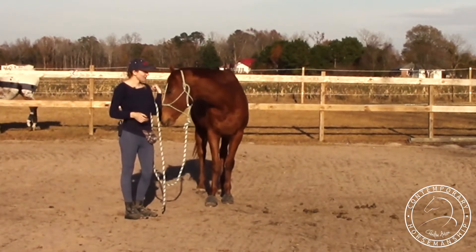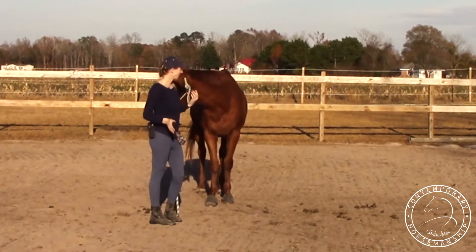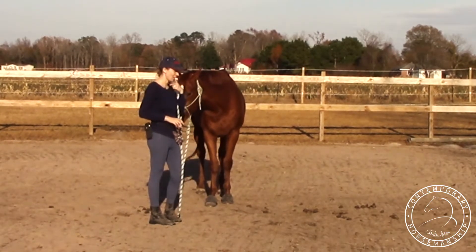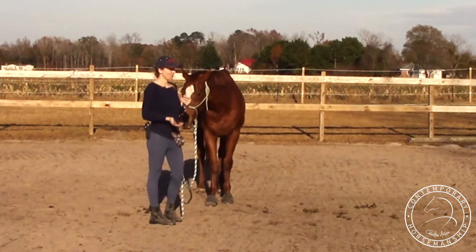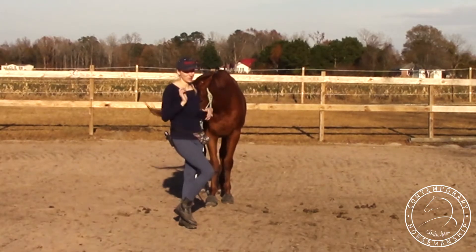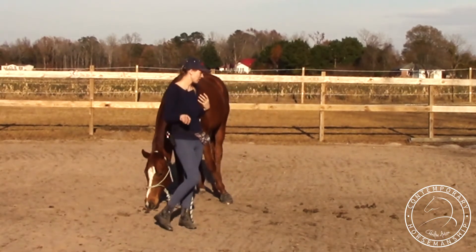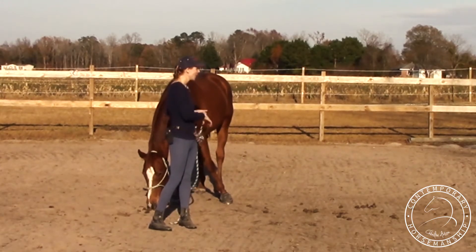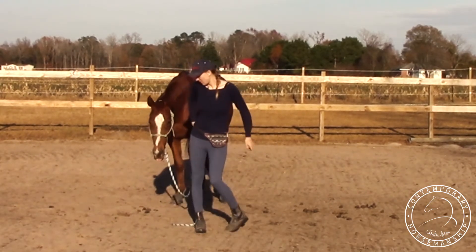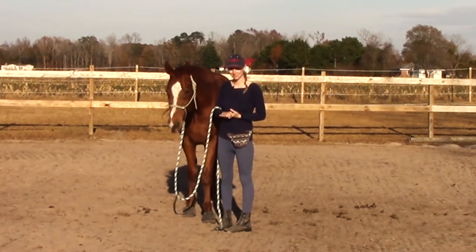He could get a little bit better on this side, especially with angles, but I'm really not too worried about it. This is just to get a more handle on your horse, make him more maneuverable — in the trailer, in the barn, in the stall, at obstacles. And really it's just to help you with your under saddle work. So I'm happy with that, and then I would just move on to the next lesson.